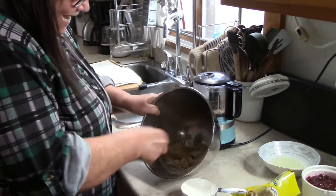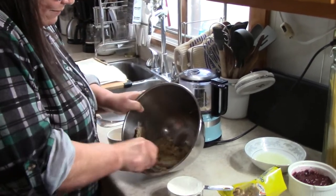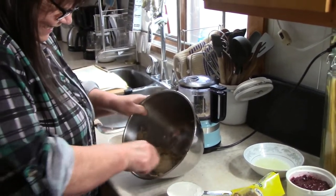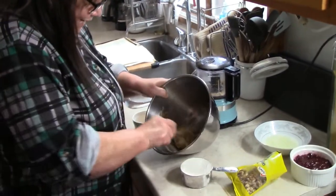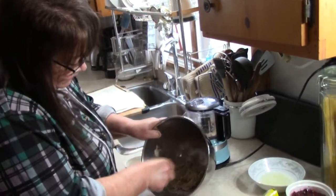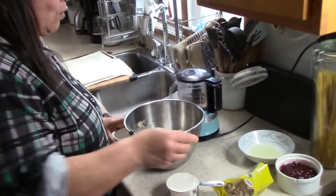Denying it is foolish! I'm not denying it — the man tool is a useful tool. You can mix with it, you can eat with it, you can even pull something out of the drain with it. I threw one at my brother once. Multi-purpose tool! There we go, all creamed in.